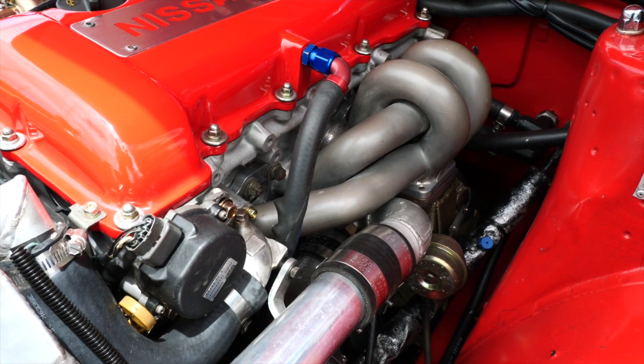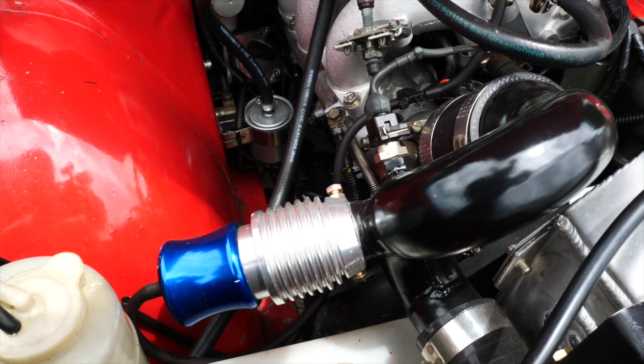It's been detuned now and I run 15 pounds of boost on the street. It still makes roughly about 280 to 290 horsepower at the rear wheels, which makes it a great fun little car to drive.